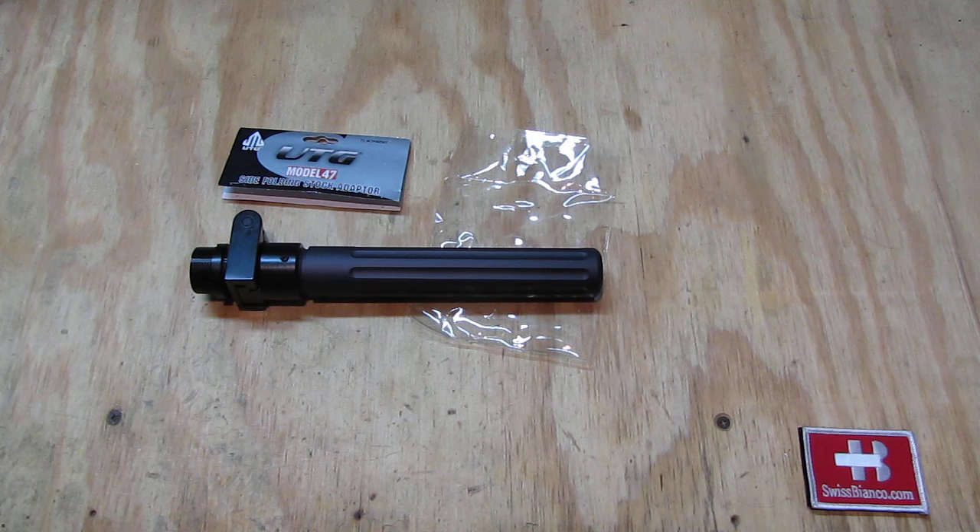All in all, I'm surprised about the quality you get for around 19 dollars shipped here in the USA. The hinge only — the pistol buffer tube costs extra of course. If you need a hinge that works and will last, it's likely not suitable for heavy calibers like a dragonov — aluminum would be a bit on the weak side. But for .22, 5.56, or 7.62x39 it should work pretty well for a while. That's my take on the UTG Model 47 side folding stock adapter.